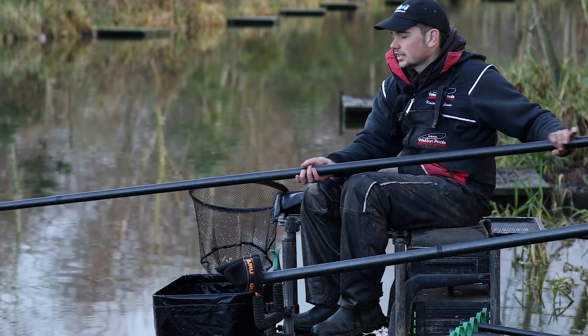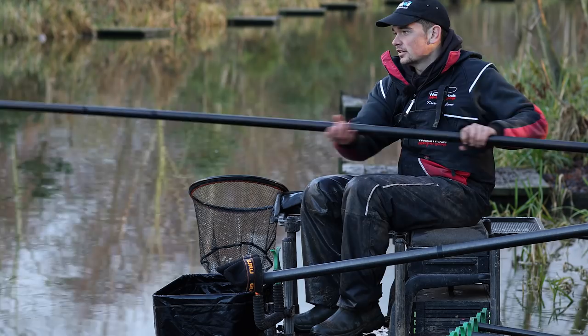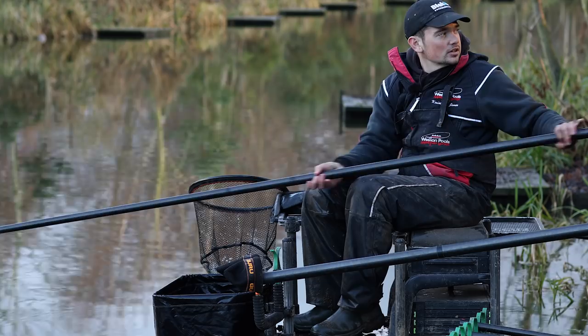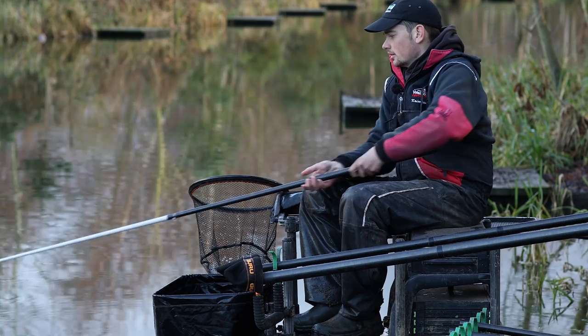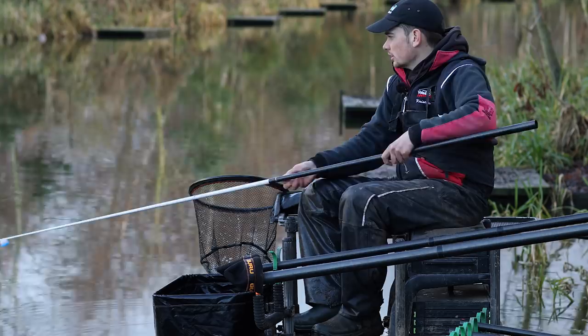I think we're going to call this the final fish of the day now. We've had an absolute brilliant session here today at Weston — it's been brilliant. We've caught on both our long lines, caught by potting and loose feeding long, and now we've had a great run short. This feels like a good fish. Just goes to show — simple bait, maggots, couple of lines, couple of simple rigs, get your feeding right — what sort of day you can have in winter at these sort of venues. Absolutely brilliant fishing.